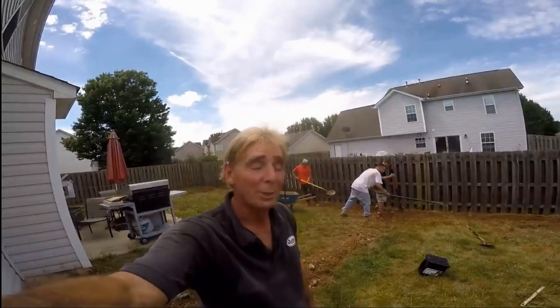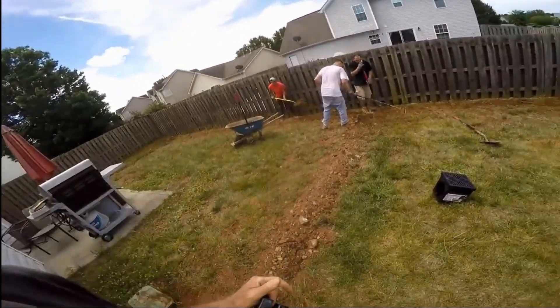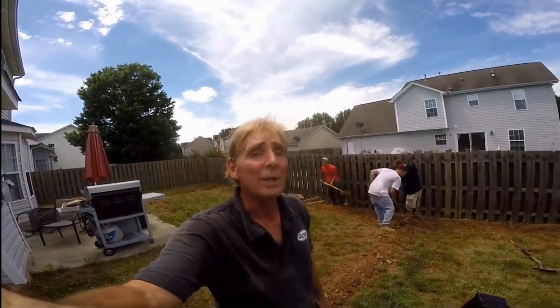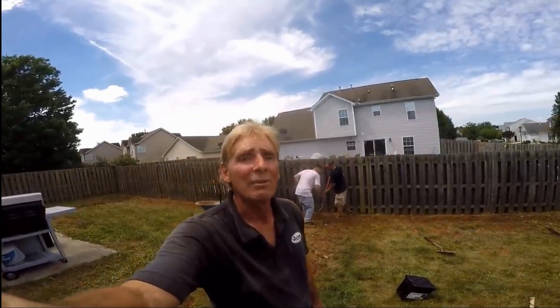The sprinkler repair was good — everything's in good working order now. We are going to continue to cover and move our excess soil, clean up the yard a little bit, and we'll be done. This is Chuck with Apple Drains reminding you that if you believe you can do something, I guarantee you can do it. Have a great day.